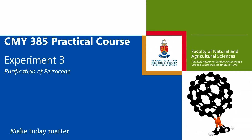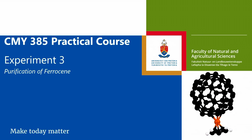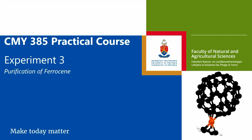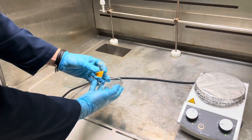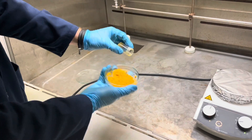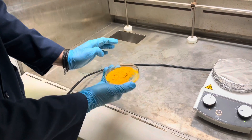Welcome to the experimental video for experiment three: the purification of ferrocene. Start by taking a petri dish and placing all your crude ferrocene in the bottom petri dish.